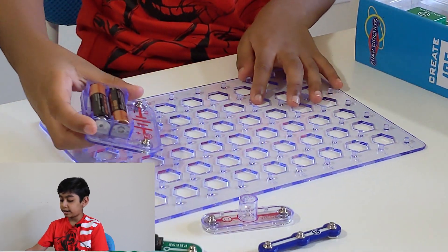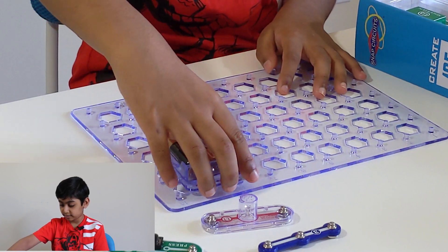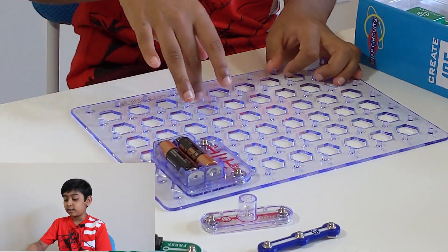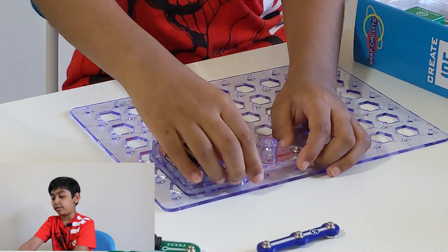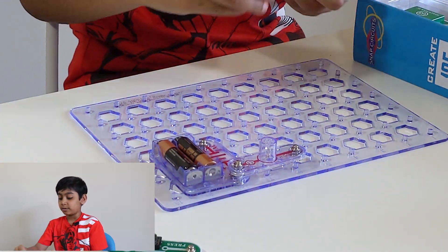We put the battery right there — there we go. Now we need the lamp and we have to place it here. Let me put it in position, and then we need this wire connector.